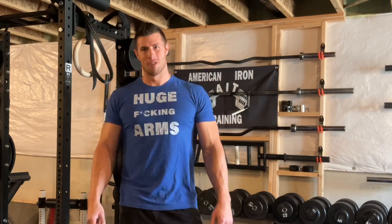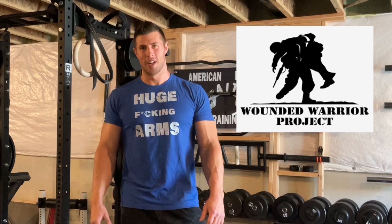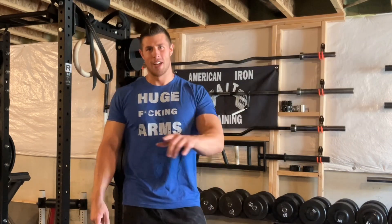Before we get started, head over to AmericanIronTraining.com and pick up your huge fucking arms shirt. As always, a portion of all the profits are donated to the Wounded Warriors Fund to support the greatest men and women in the United States.